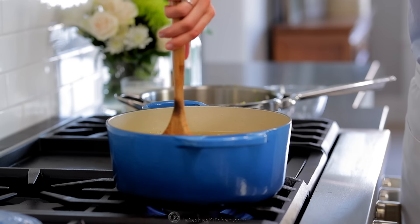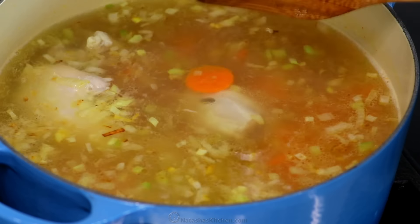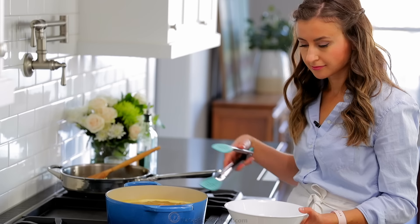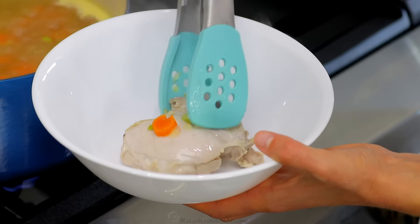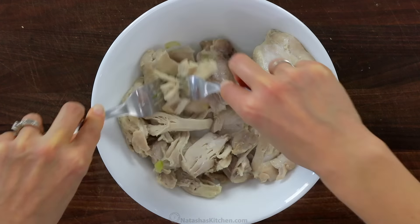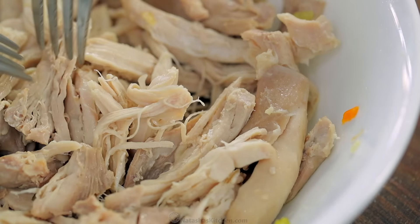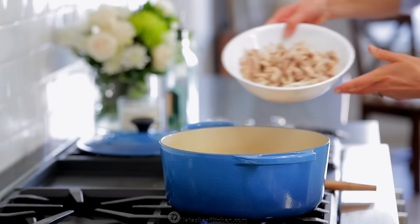Add six to eight ounces of spiral pasta depending on how hearty you want your soup to be, and cook for 15 minutes at a low boil or until the pasta reaches your desired doneness. While the pasta is cooking, remove the chicken thighs and use two forks to shred the chicken into bite-sized pieces. Discard any fat or bones, then transfer the shredded chicken back to the pot.